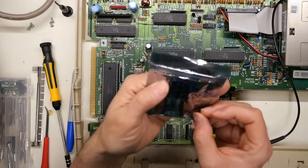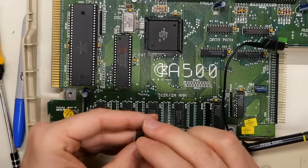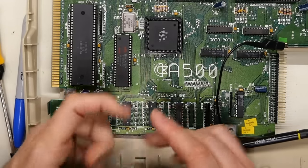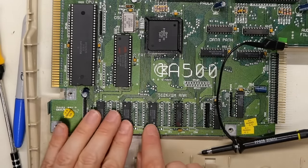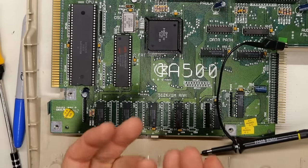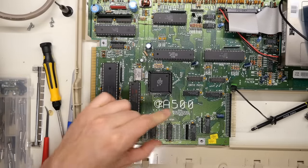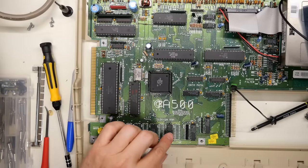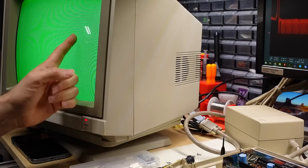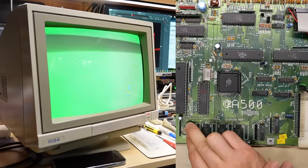I found a bag of 44256 DRAM in my parts box - that's the same type that's on the board. I'm going to use the piggyback method, where you overlay a chip on top of another chip on the motherboard. If the chip on the motherboard is bad or has a bad output driver, the good chip can help it work. I piggybacked each chip one at a time holding it with my finger and turning on the machine - still getting the green screen on every one of the four chips.